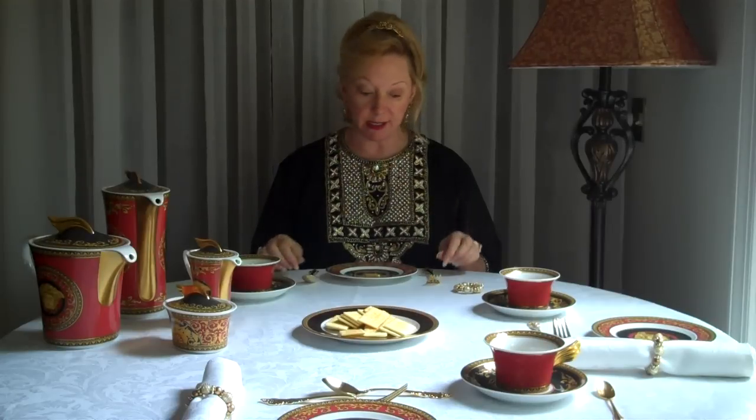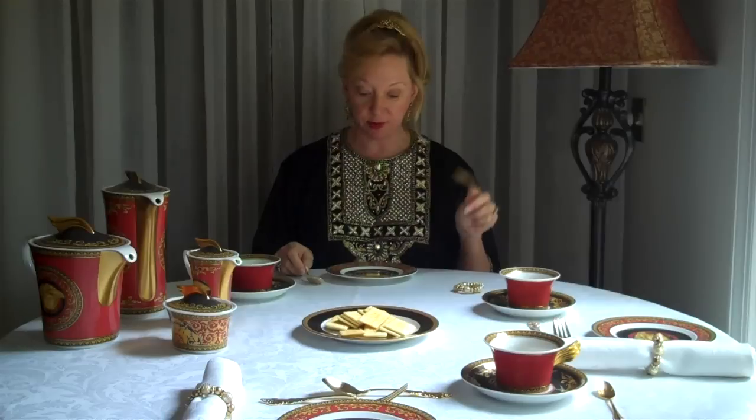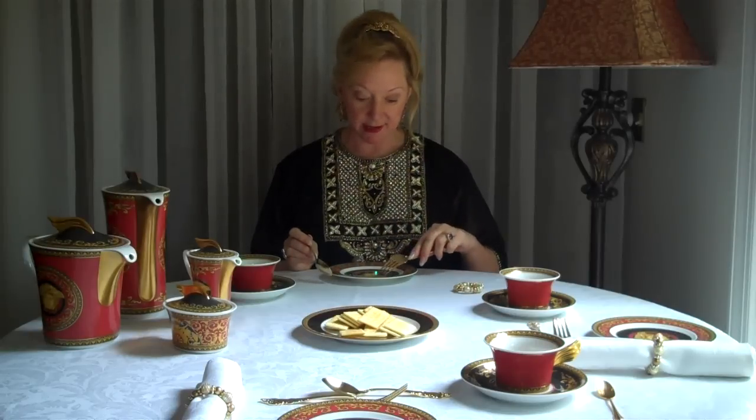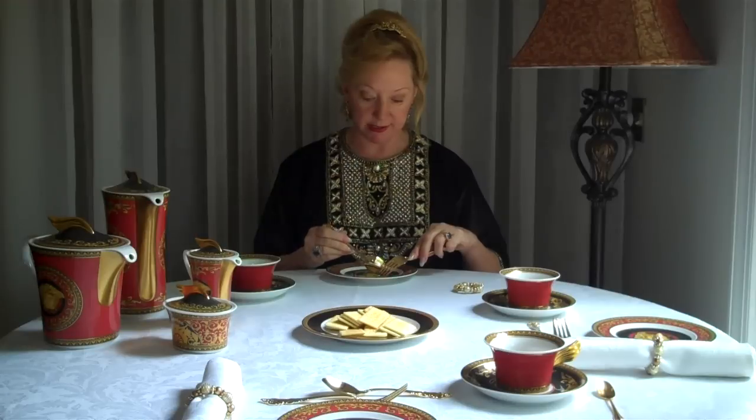In that case, using the dining skills that we learned earlier for European dining, the fork is in the left hand with your forefinger here and the base of the fork in the center. The fork for your pie or your cake is held in your left hand, the spoon on the other hand in your right hand, and you're actually eating your item with the spoon. The fork is designed to just hold it in place.